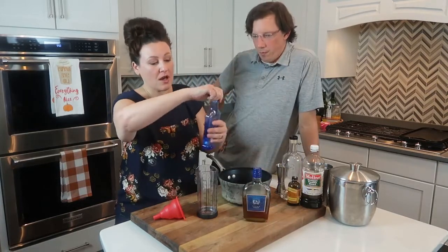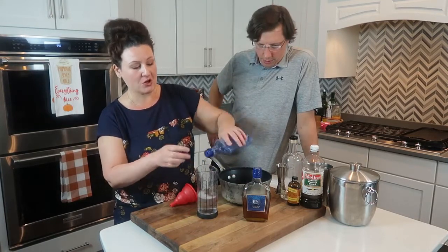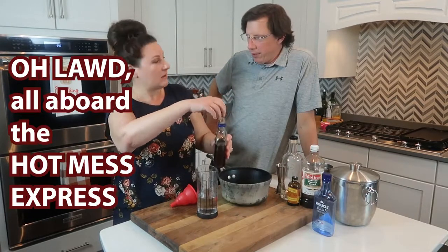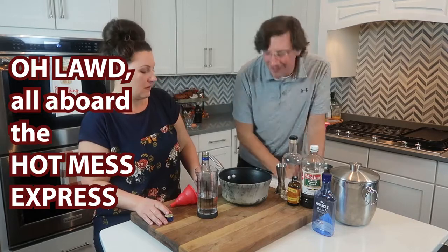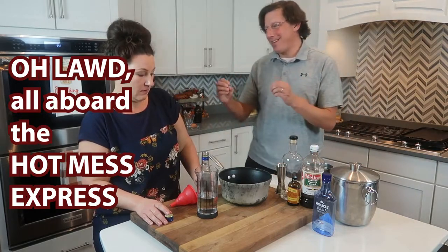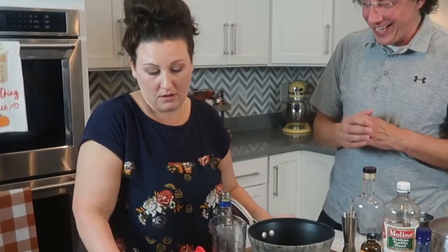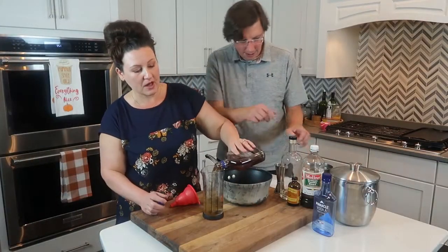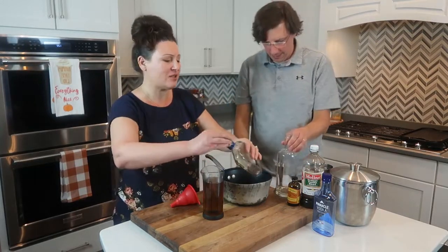We're going to do a cup of vodka — I like to measure in my beaker because it's easy to see everything — and then a cup of brandy. So equal parts. This made such a difference. What we do when making stuff like this is we buy the real thing, the carb-filled version, and taste back and forth as we're making.